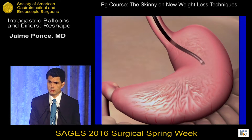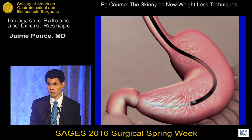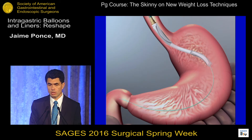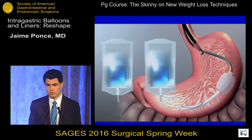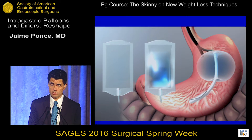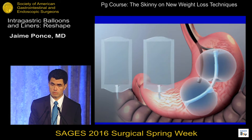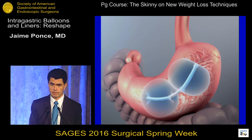The placement of this balloon is done endoscopically. We put the scope in and verify the stomach is okay — no ulcers, no significant hiatal hernia. We slide a wire down to the first portion of the duodenum, and through the wire we slide the catheter with the two balloons. They lay down in the greater curvature, and under direct visualization we inflate one balloon and then the other using a special pump that allows quick inflation. The attachment from the introducer is then removed.